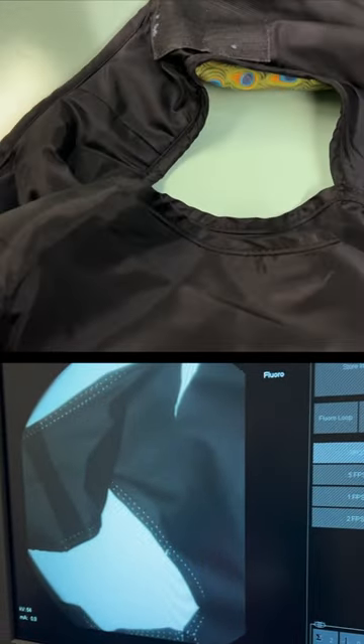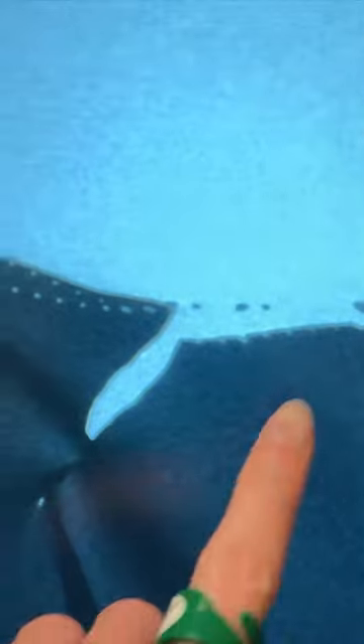This shoulder strap has been supporting the weight of the lead for years, and it's finally given up. This lead has done a good service, but this tear will only get worse, so it's time to be retired.